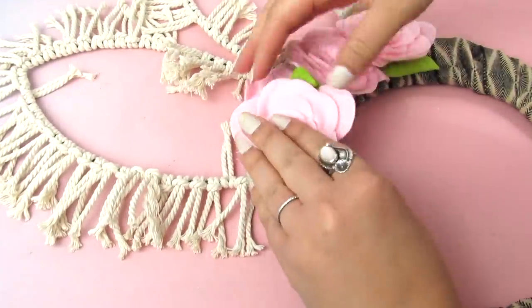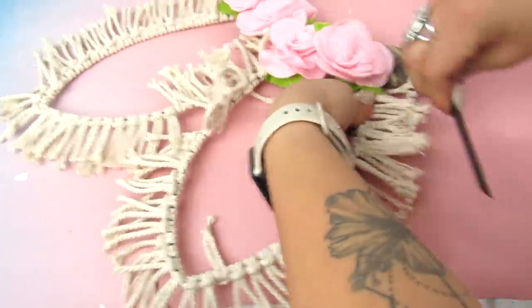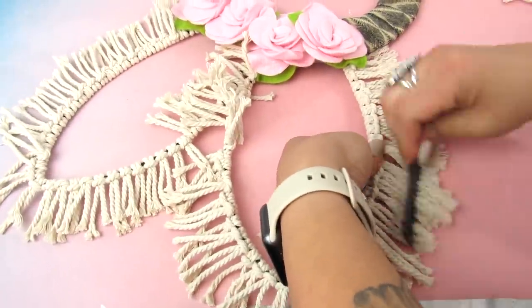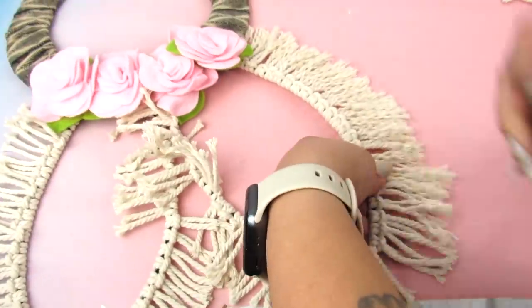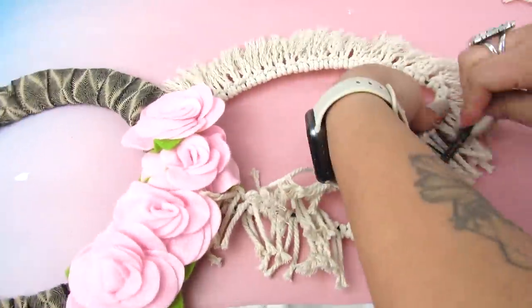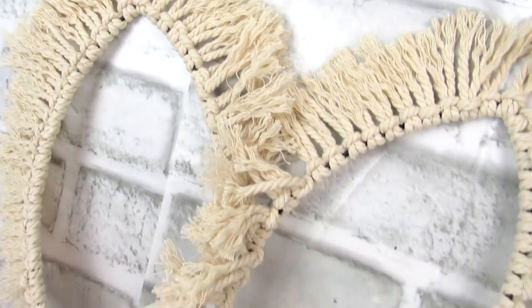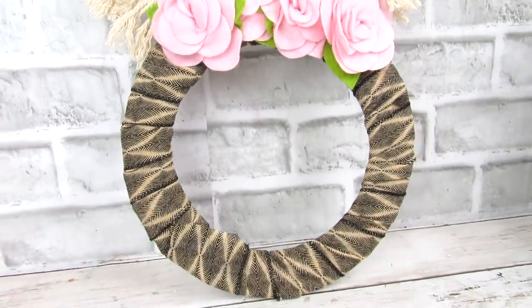A step you don't want to miss is brushing out the macrame cord — it looks kind of silly and floppy just having the cord as is. I'm taking a Dollar Tree brush and carefully brushing it out. You don't want to brush too hard and unravel everything, but you want enough fringe, and then you can trim the ears once you're done. It's fun, boho, easy to make, and I really love the way this turned out.